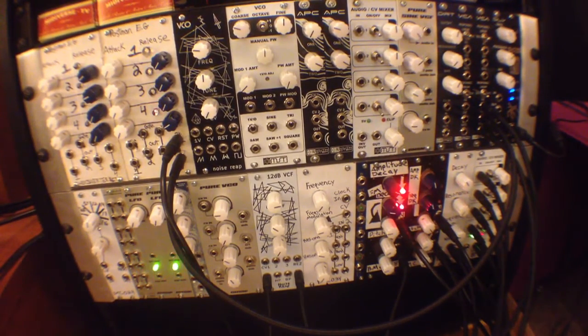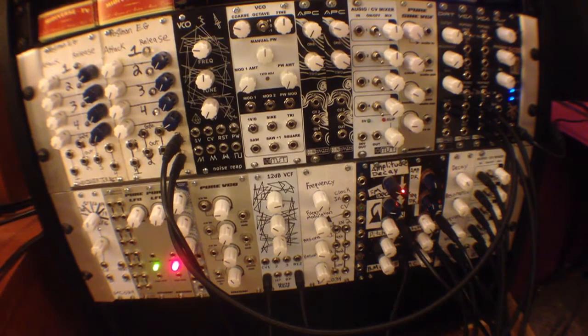If you're looking for a hi-hat or snare sound, definitely check it out. Thanks for watching this video — feel free to check out our website at midiverse.tv.blogspot.com and also add us on Twitter at midiverse underscore TV. Thanks, peace.